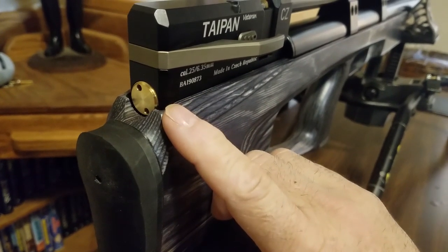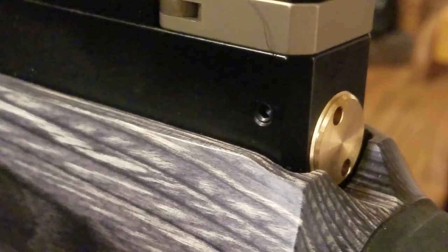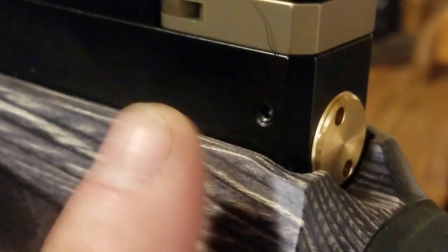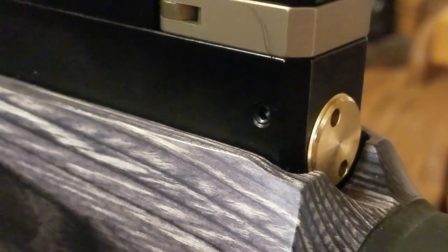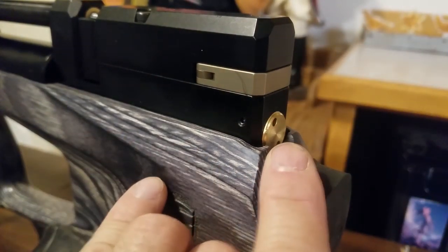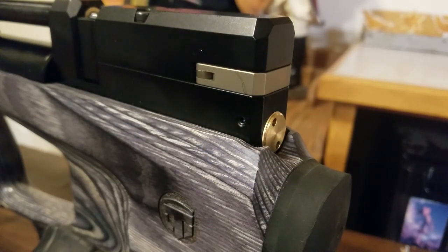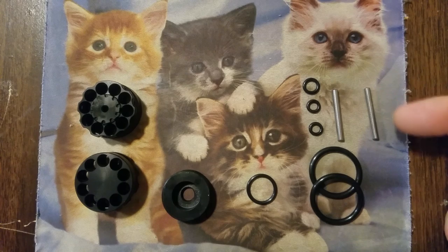Apparently this right here is your velocity adjuster. On the left side of the receiver right here, there's that little Allen screw. You just back that out a couple turns, and that's going to loosen this nice brass wheel right here. Your Taipan Veteran is going to come with a couple of these pins right here — you actually get four of these pins. You just insert those pins.